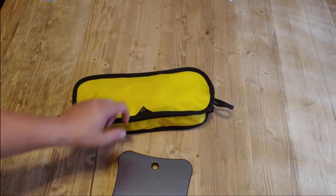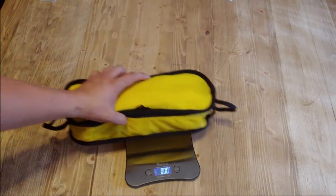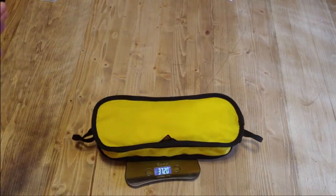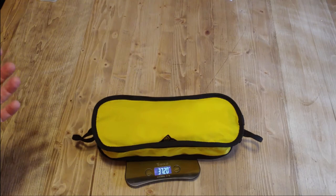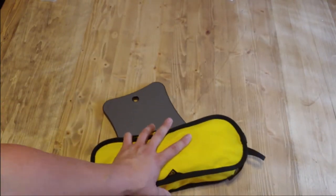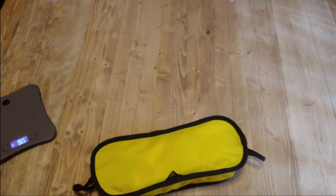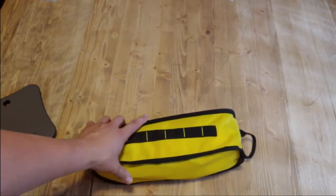Just for completeness, let's go ahead and weigh this thing — it should be right around two pounds. 37.2 ounces, so just barely over two pounds. Very very light, very easy to transport — a can of beans weighs a pound, just for reference.